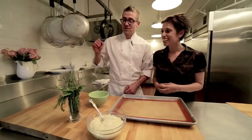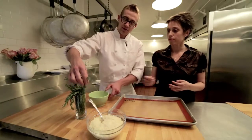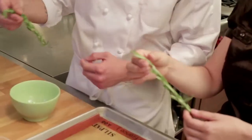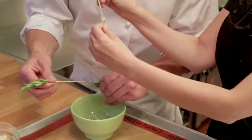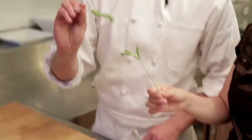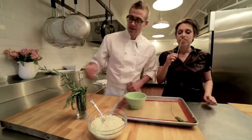The first thing we need is our rosemary sprigs. We're going to grip them by the tip, leaving this little tip on because that's our decorative bit, and strip the rest of the leaves off — just straight down like that. And these will be the sticks for our lollipops. So we're going to set these down and do some more. It smells fantastic.